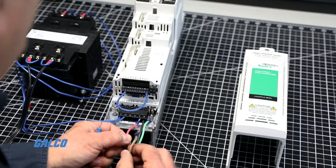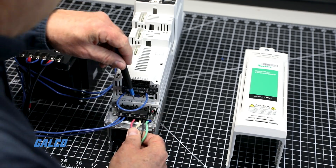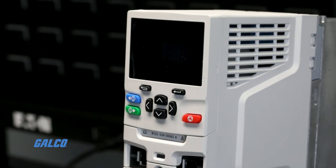Next, swap your U/V or T1 and T2 connections. Then reconnect the power to re-energize the drive.